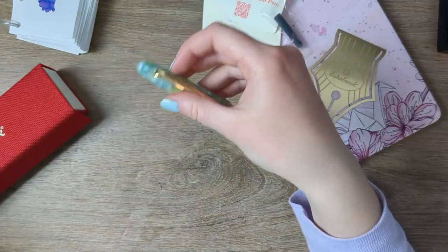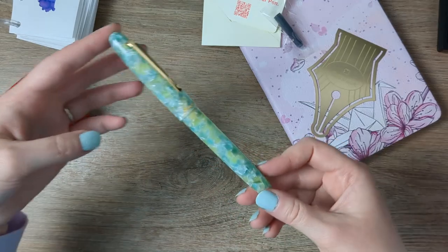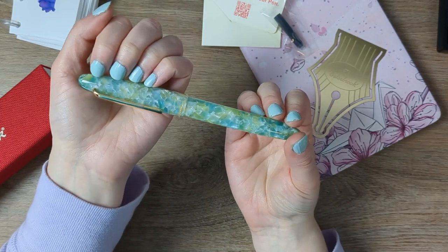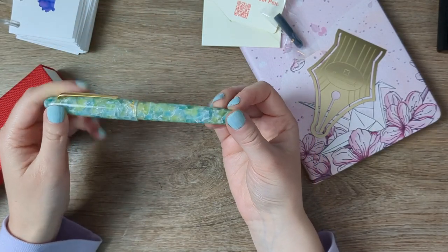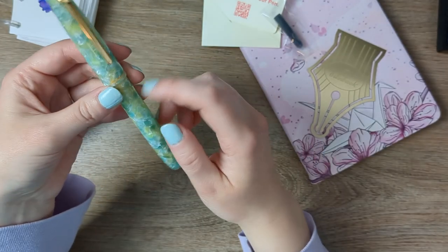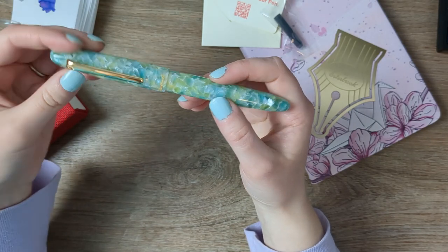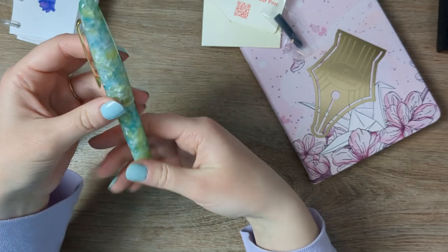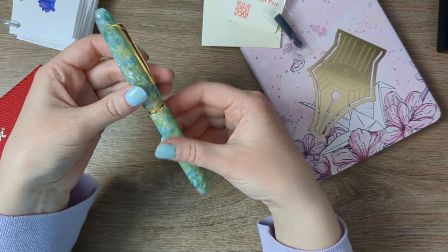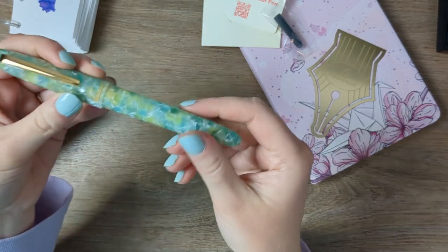So I picked the sea glass colorway. Let me check how well the color is being picked up on screen — pretty good. I did not intentionally paint my nails to match, but I've been so excited for this pen all week that I think it was in my subconscious. I got it with the gold trim. One of the things I like about Esterbrook from a design standpoint is that they're available in both silver and gold trim and you get to choose the one that speaks to you. I really liked the gold with this.